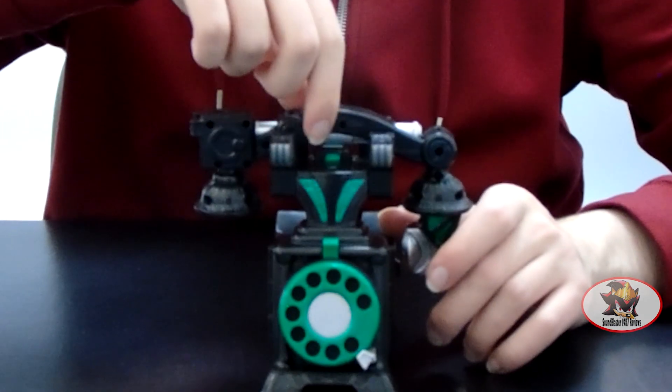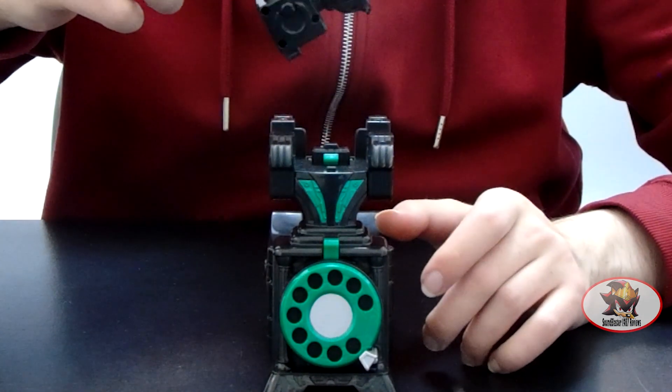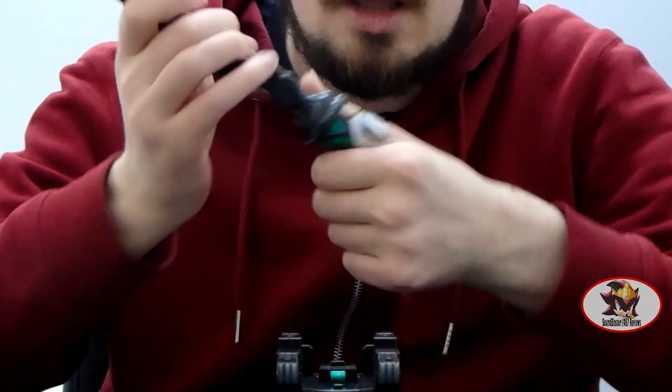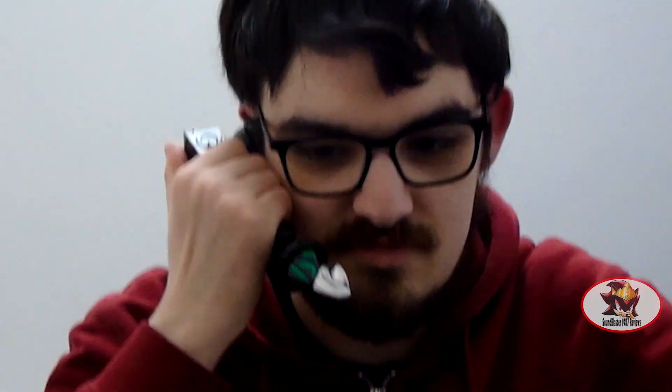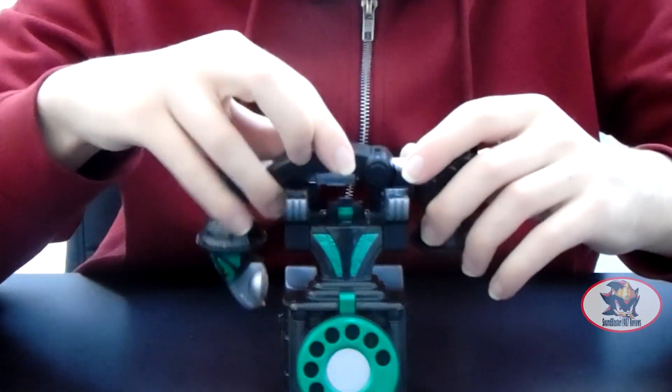There are no wires or anything on this thing and no internal electronics, but you can easily remove the receiver and then reposition it, and put it back down. The little notch here goes onto this tab on the top of the body.